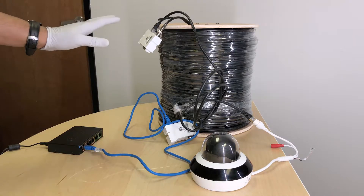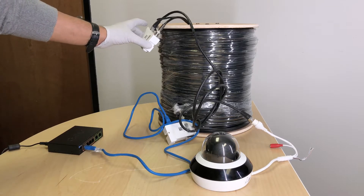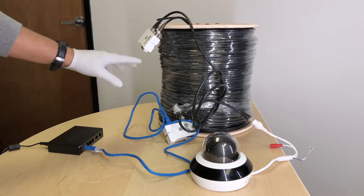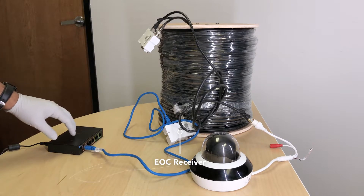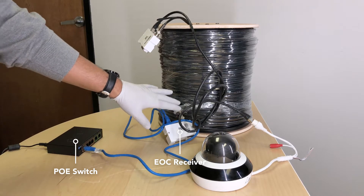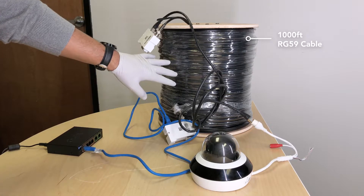Currently we are looking at a transmitter and receiver setup over a 1000 foot RG59 cable. The receiver is connected to a standard PoE switch, and the PoE power supply is happening over the 1000 foot cable.